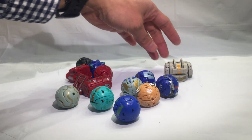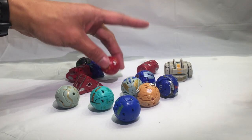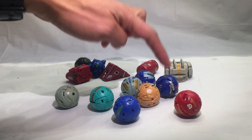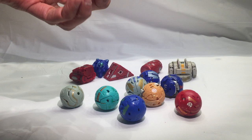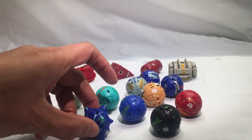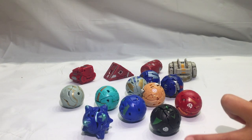So what this is is a bunch of different shapes. A lot of them are like circles or balls. We have 1, 2, 3, 4, 5, 6, 7, 8, 9, and 10. This one's a spiky ball. Some of them even have the same logos.